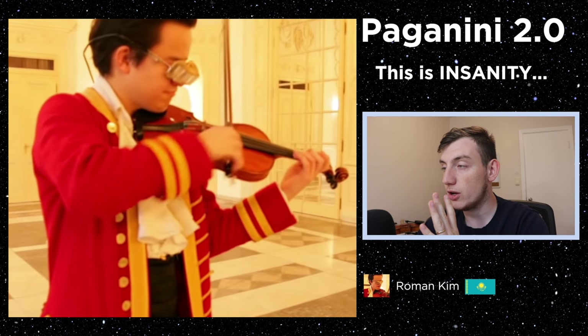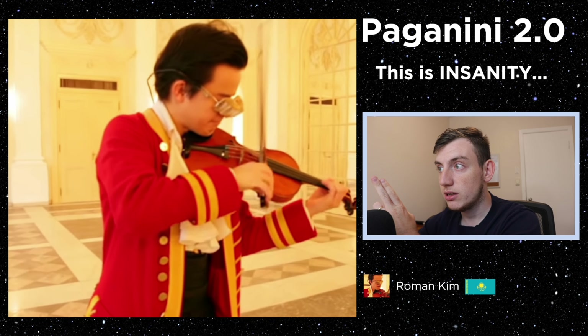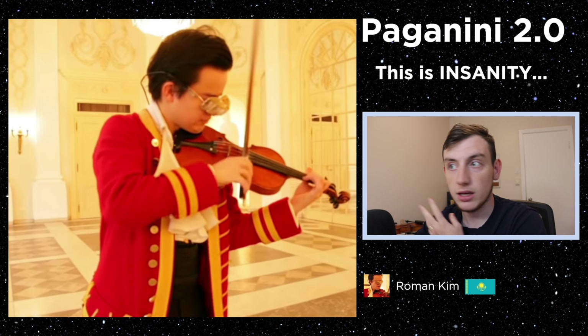I promise you, I'm not drunk. I see one violinist. I hear two violins. Am I the only one?